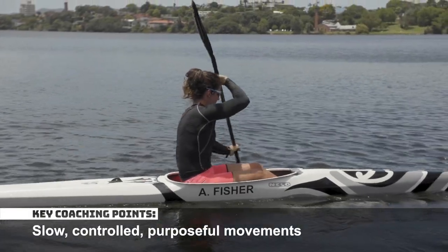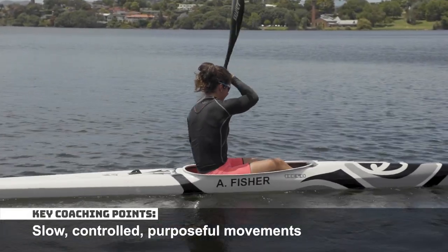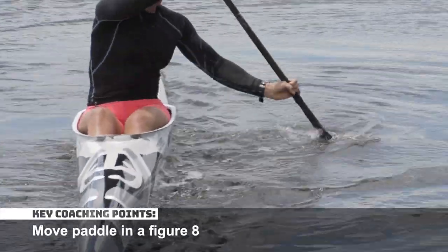Keep your movements slow, controlled and purposeful. Move your paddle in a figure eight.